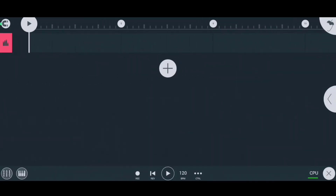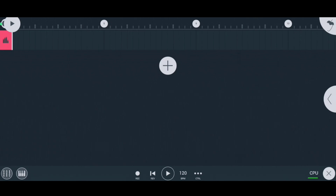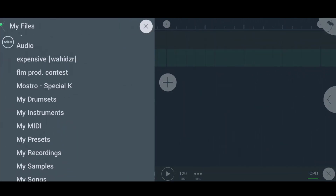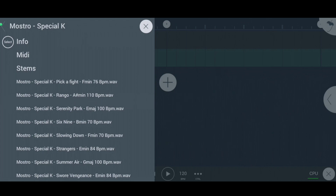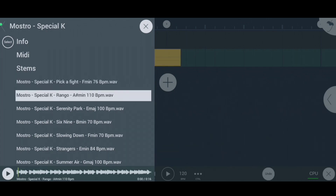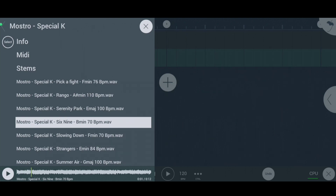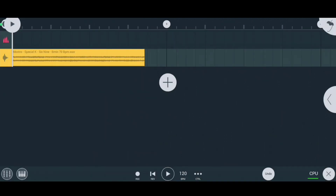Now we are going to make a beat with a guitar loop. I've given the download link in the description for all the sample packs I'm going to use in this series. First of all, import the guitar loop — so we've imported our guitar loop.